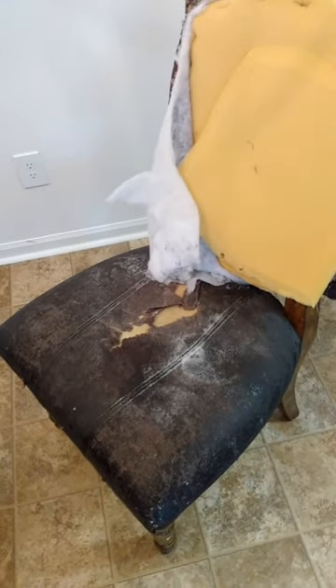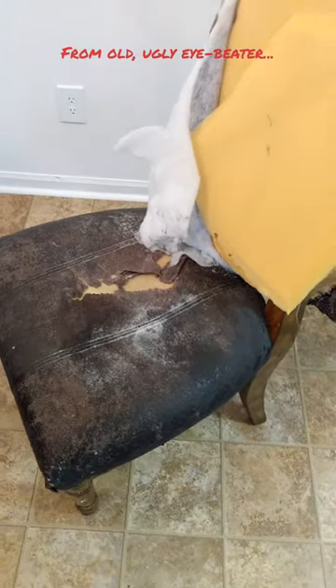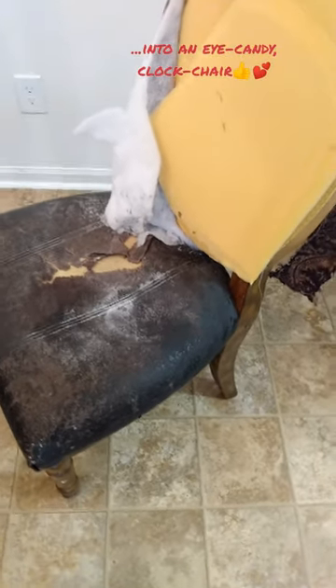Hello, hello and welcome to my channel. Today I'm going to change this old ugly beater chair into a clock chair.